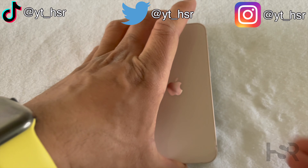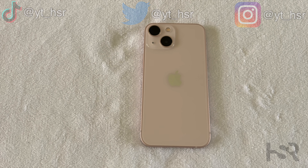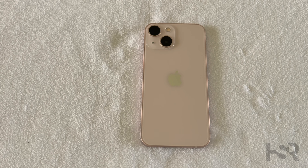That's the unboxing — I hope you guys enjoyed it. Let me know in the comments which phones you liked from this year's iPhone lineup and why. Thank you so much for sticking to the end. Take care, bye bye!